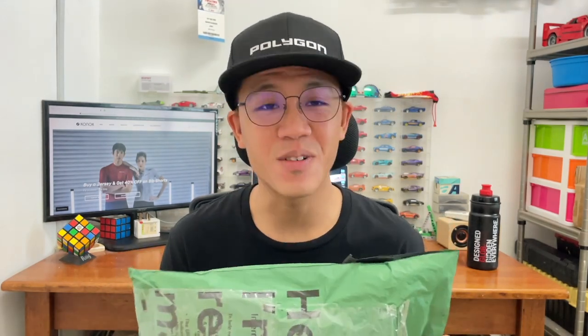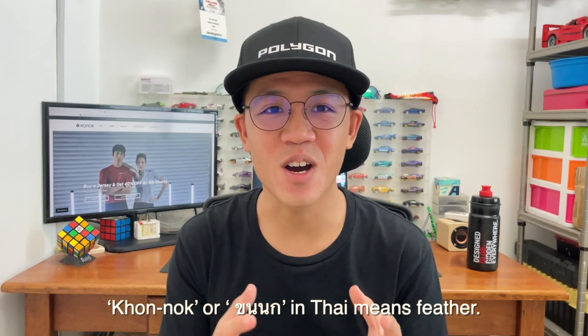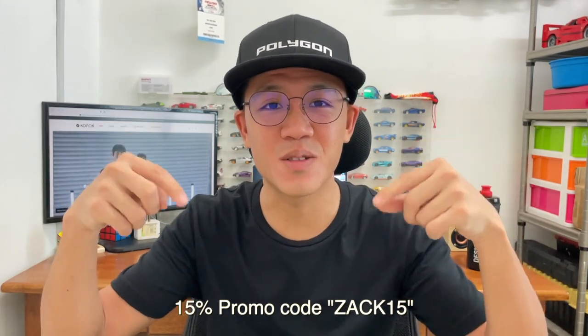A huge thanks to Connaught for sending this over. They are not only sending me one jersey but two sets of jerseys for me to try out, so it's really exciting to unbox this together with you guys. A quick introduction: Connaught is actually a cycling apparel brand originated from Singapore back in 2020. The meaning of Connaught actually originated from the word Thai 'corn knot,' meaning a feather. I'll leave a link down below to their website if you want to check them out.